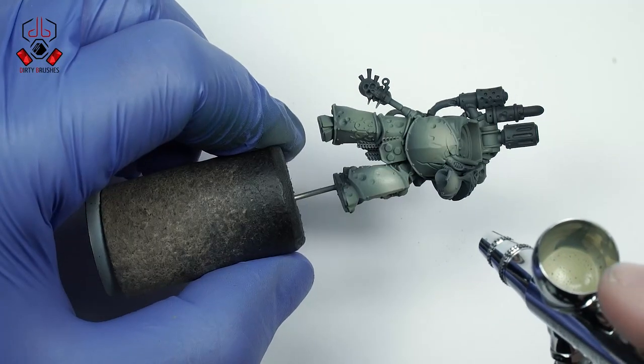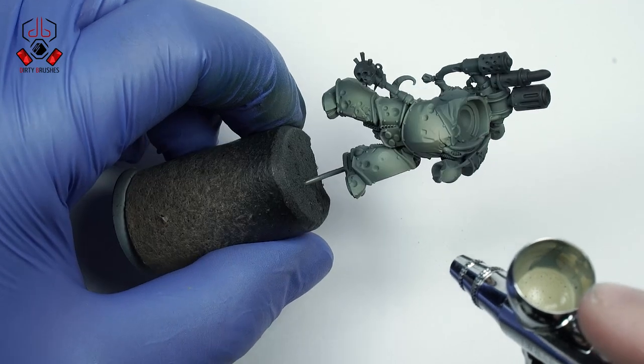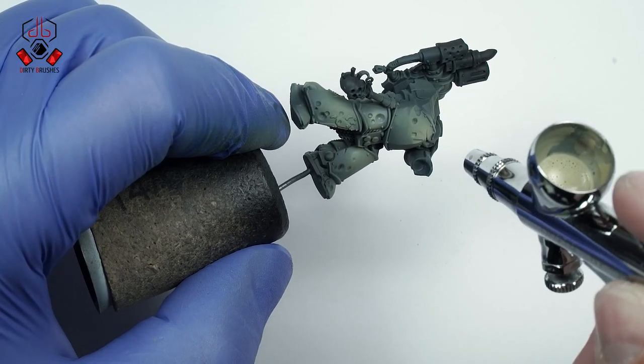The first highlight will be a mix of 50 percent Death Guard Green and 50 percent Ushabti Bone. I will use the brush again, but this time I'm only painting on select areas of the model.